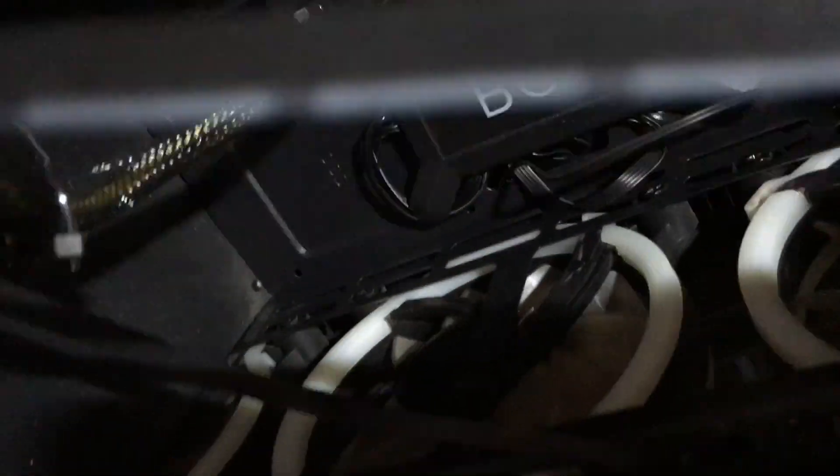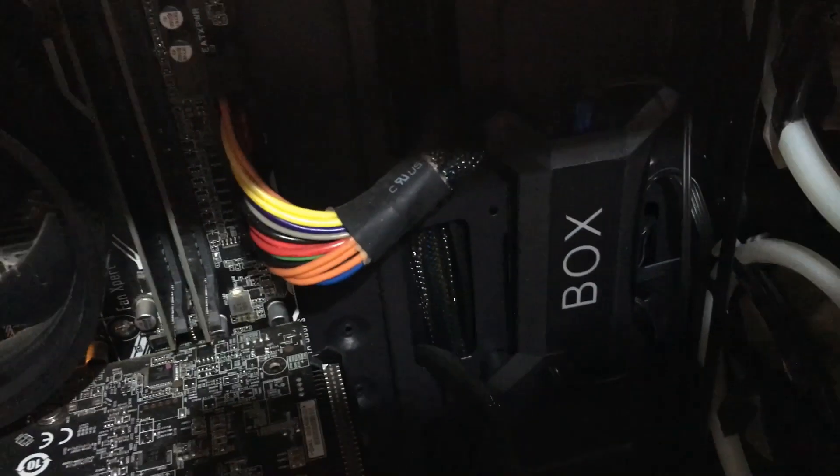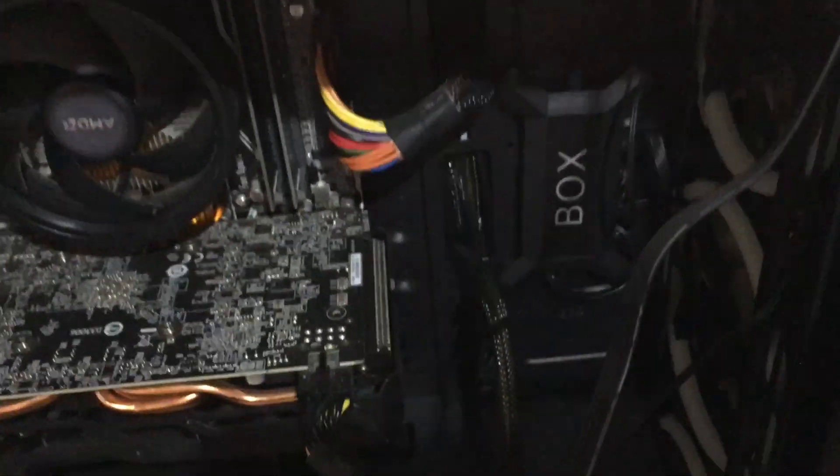The whole point of having this control box is that it controls the three fans at the front and the one at the back, and if you want to add more fans up top or below. They all go through one box, they all are the same color, and you can also control the speed independently.